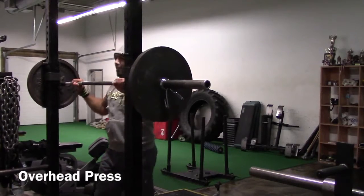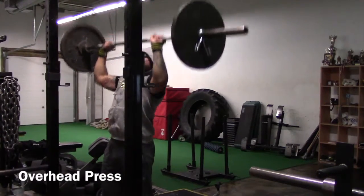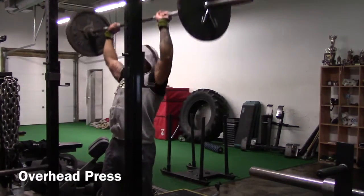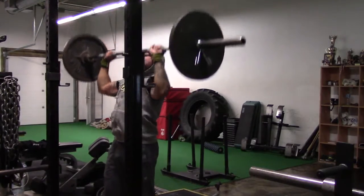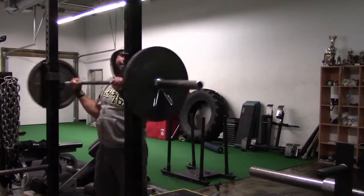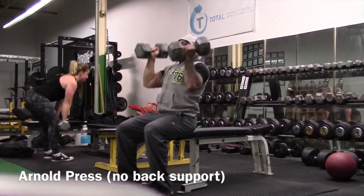Here we have the overhead press. There's nothing like this classic exercise to get you strong and stable. Pressing overhead obviously requires the shoulder mobility to press up in a straight line, but because of the axial load and downward pressure, you're going to have to be stable.